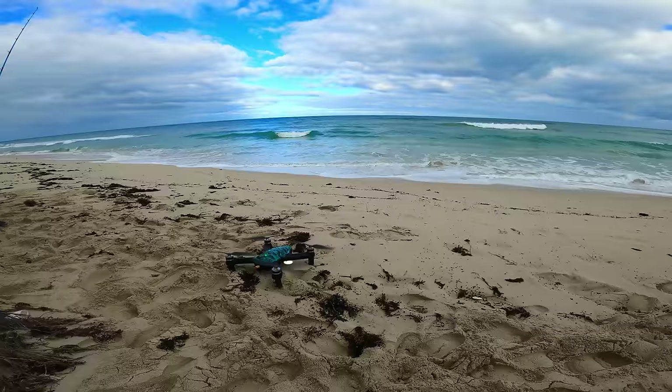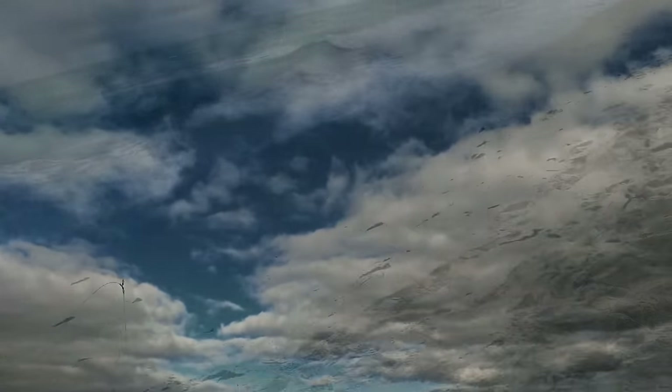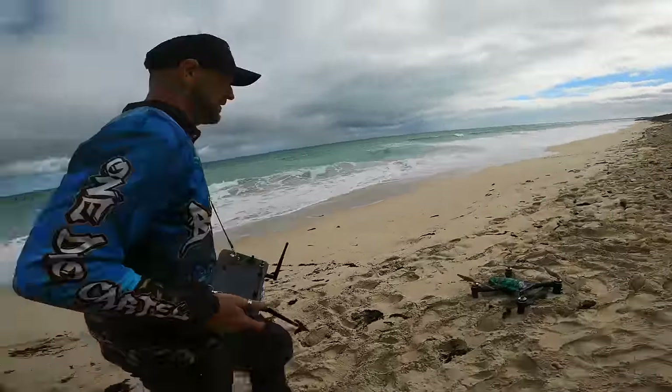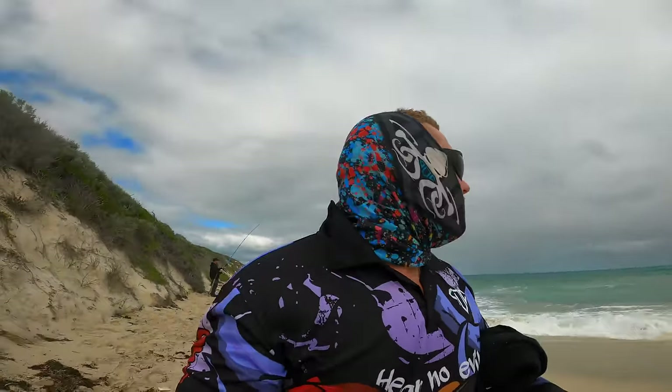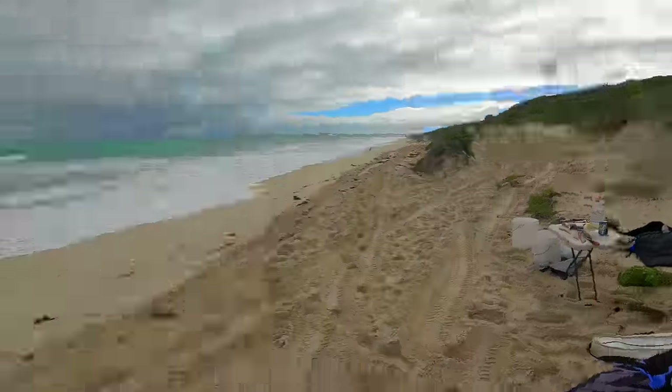Oh it might have been bitten off. He had a bit of a burst in him didn't he. Bitten off - time to re-rig and drop it back out. When it comes to drone fishing, when they call last drop it probably is your last drop. Unless you catch a fish. We're going to wind it in, check baits, and go out to about 500 metres to see what's out there. There's a bit of a front coming through.